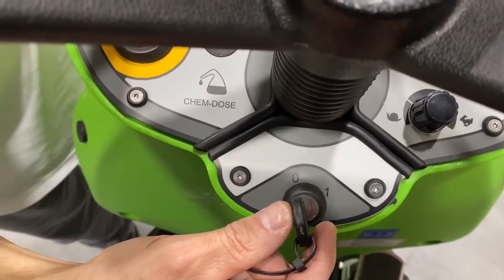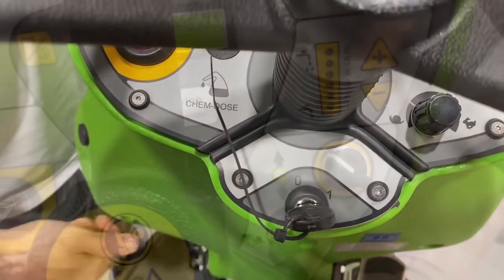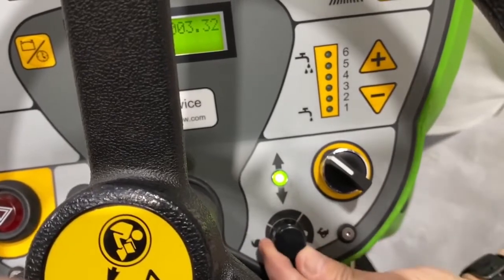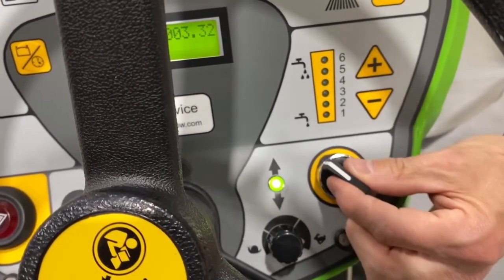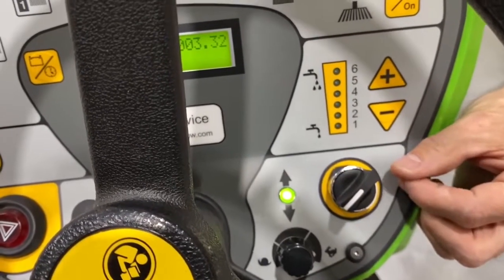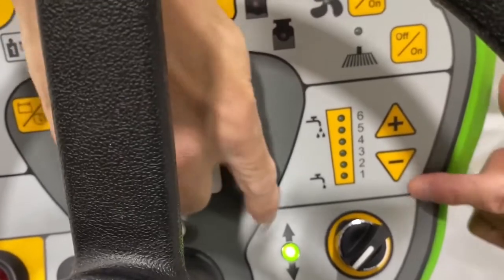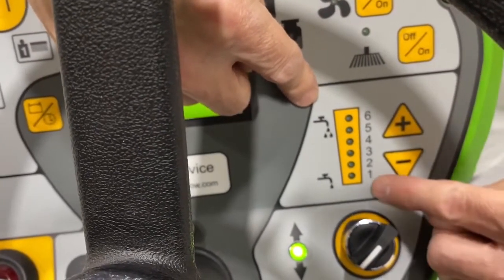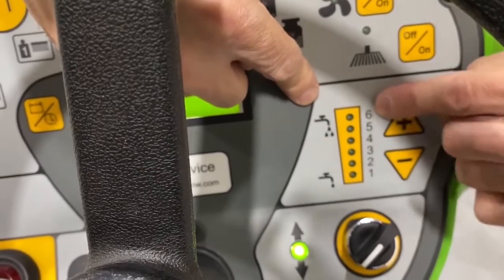To start the unit, turn the key to the on position. This knob controls the speed of the unit from slow to fast. This directional switch controls forward to reverse. This portion controls how much clean solution is delivered to the floor, from one being the least to six being the max.